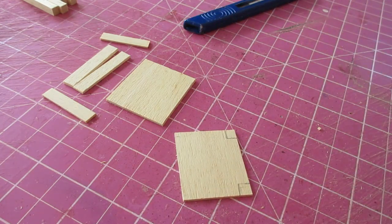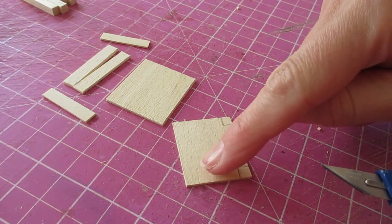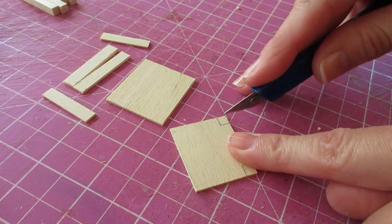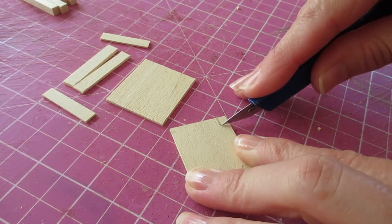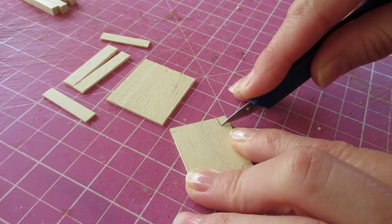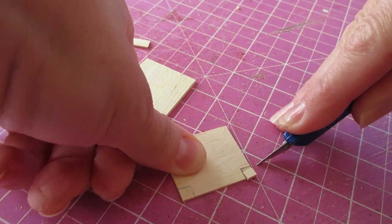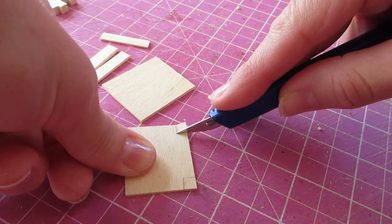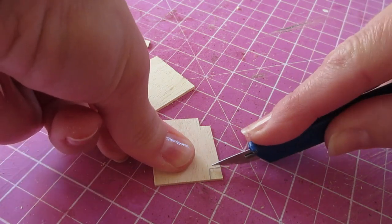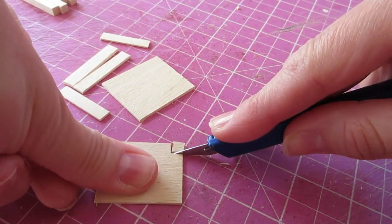We're now going to cut those out. When cutting a section from a piece of wood it's always important to cut against the grain first - my grain runs lengthways, so we'll be cutting in this direction first, because if you cut the other way the wood will just split. Using the tip of your knife, go along that first line, try to get right into that corner, then turn the piece and cut across the other line. It's much easier cutting in the direction of the grain. Do the same at the other corner and cut that section out as well.